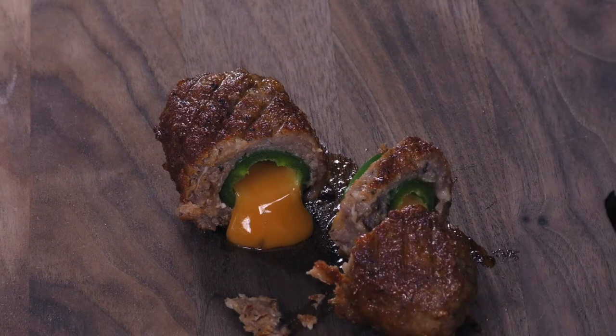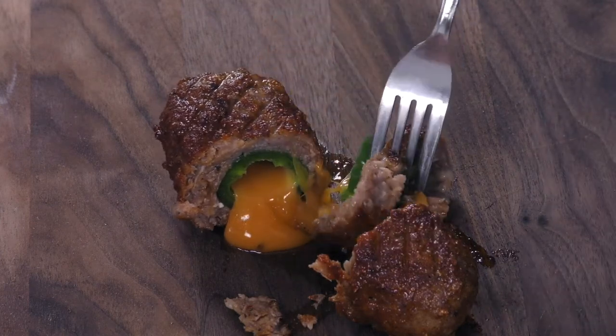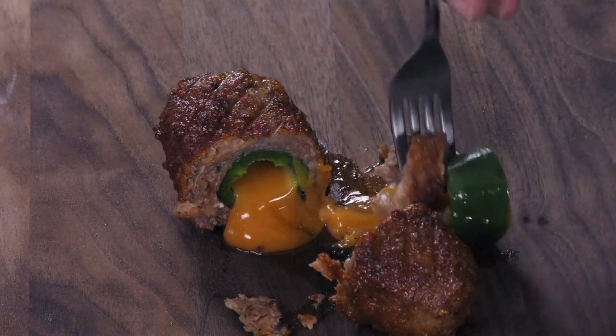Mmm. You can really get that heat and that sweet. Pretty good. Mmm, that was good. For the big game, guests 100% — they will love you no matter what happens. You serve these, guaranteed.